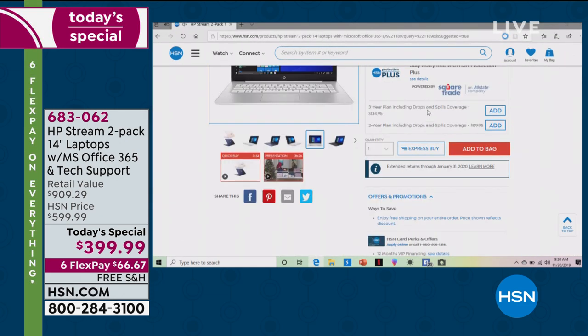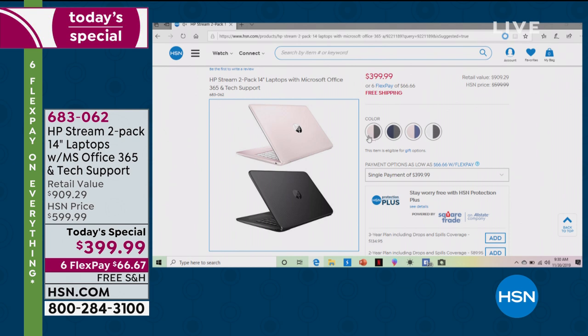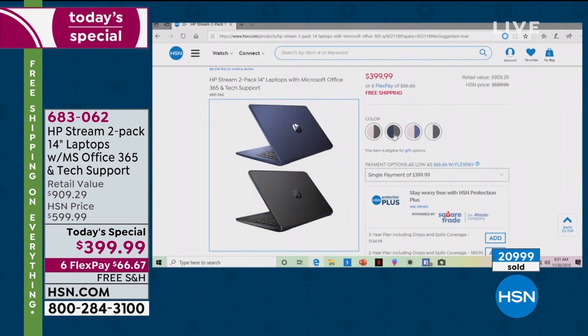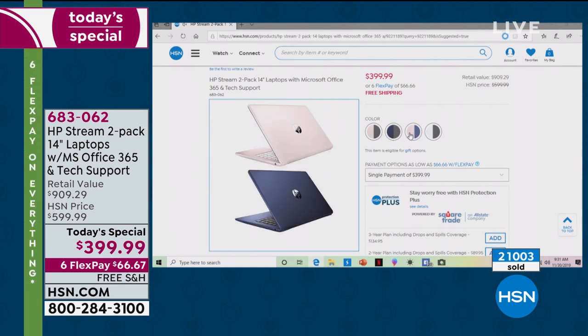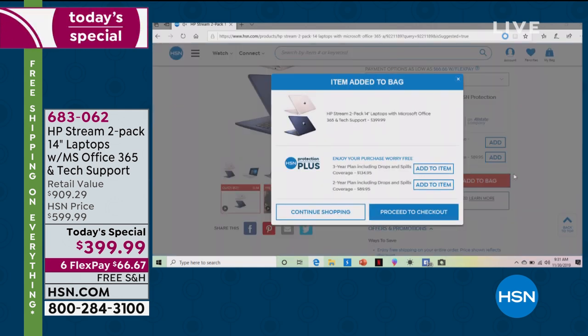If you go to hsn.com, you'll see the Today's Special on the very front of the homepage. The only thing you've got to do is choose your colors — four circles in the middle of your screen. You can do black and white, blue and black, black and rose gold, rose and blue, or white and black. They all have a black computer except rose and blue. Choose your color, choose FlexPay — why wouldn't you? — and add it to your bag. It's really, really fast and simple to shop with us online.